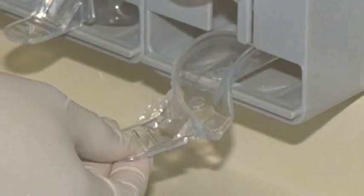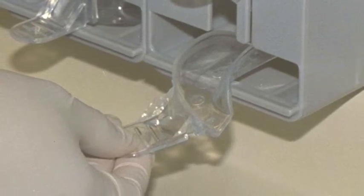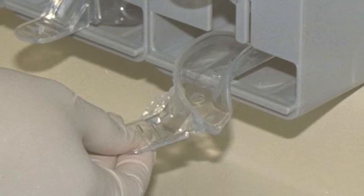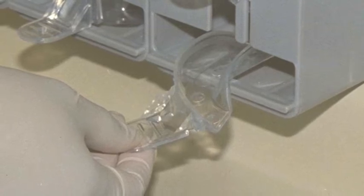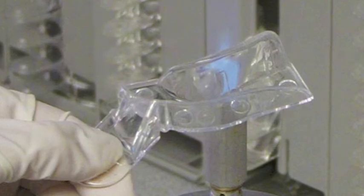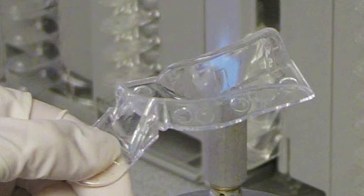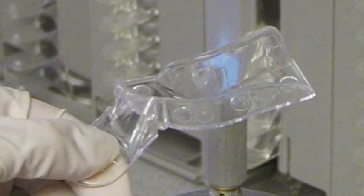The first step is to select the correct size impression tray. Danville's Clearview trays are conveniently organized in a tray holder and manufactured in a clear thermoplastic material that allows the dentist to modify the tray with a flame heat source. Soaking the tray in hot water by the handle will only turn the tray into spaghetti — focused heat ensures that only the area requiring modification is changed.